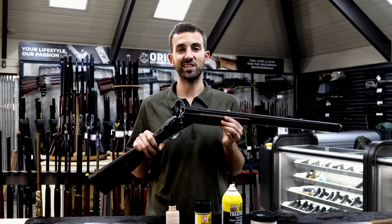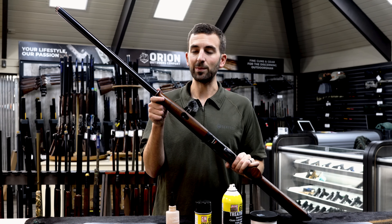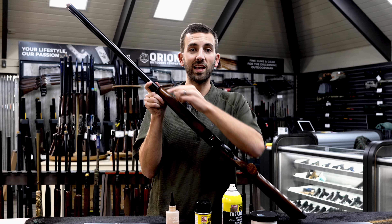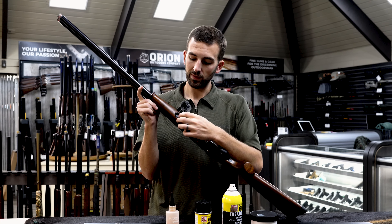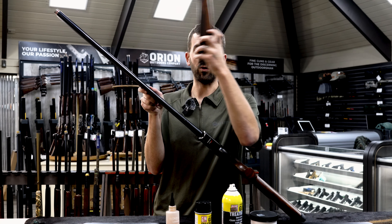Step number two is to disassemble your shotgun. Disassembly of an over and under is really easy. Typically with most over and unders, the forend is what keeps the gun together. This gun has a lever in the middle of the forend — some guns have an Anson release at the top. We're going to pull that lever down and use our thumbs to push the forend away from the gun, then vertically pull up with the forend.